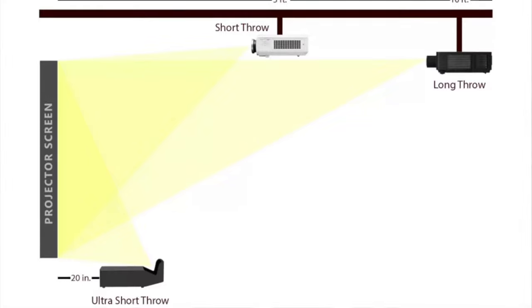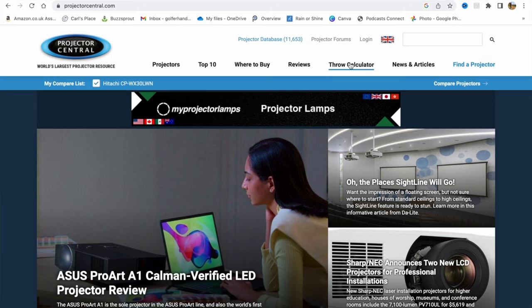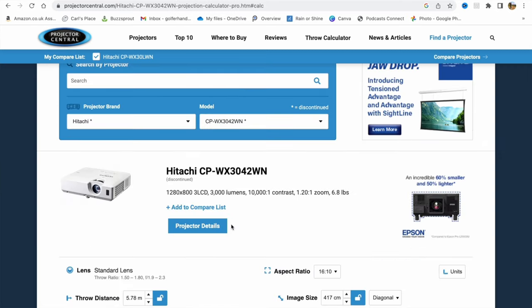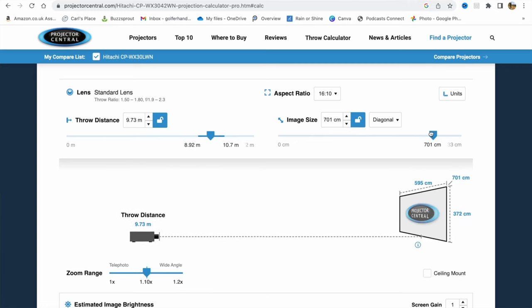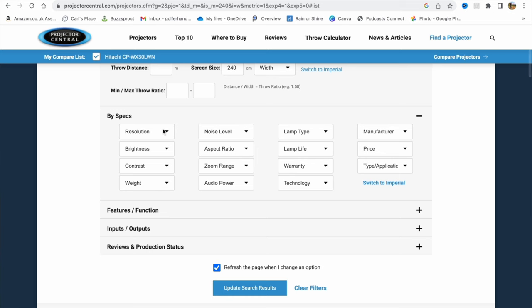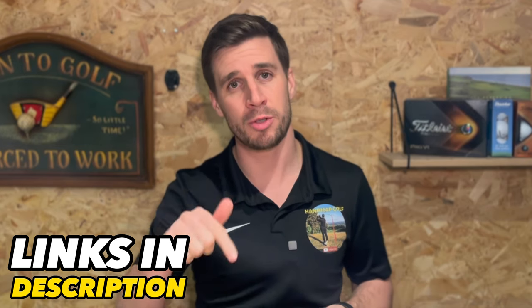Ultimately you want to fill your screen as much as possible with the picture from your computer in order to give yourself the most immersive golf simulator experience, and to do that you need to know how far away from your screen you need to mount your projector. A great way to do this is to use the throw calculator on the website Projector Central. You can either select the projector you have or want to use and it'll show you what size image you can get depending on the picture ratio, or you can enter the size of your impact screen and use the filters to narrow down exactly what projector fits your needs. I've put a link to this handy tool in the description below.